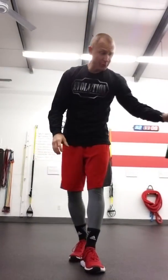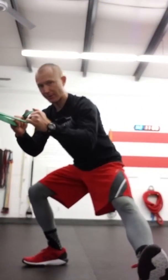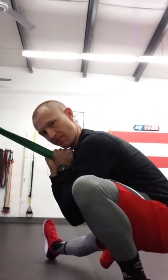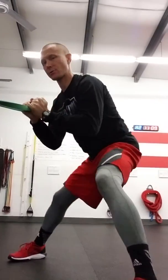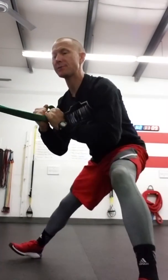You can also do it if your facility has some monster bands or power bands. I've got one looped around my machine here, and all we're going to do is drop down into that Cossack squat. I've got an assist with the band — same stretch as with the TRX straps — and just rotate to the other side, back and forth into that Cossack squat. The assist allows me to get my trunk up so I'm not as forward flexed. Try that, see what you think. Check back next week — we'll add some more.